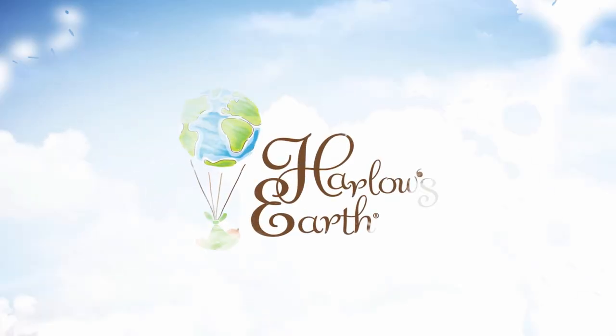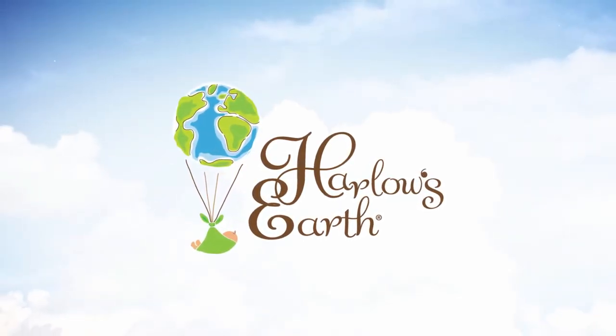Hi guys, it's Cassie with Harlow's Earth and today we're going to be talking about what you need for your home birth kit. I've had the experience of a hospital birth with my first baby, a birthing center with my second, and a home birth with my last. So hopefully these tips can help you. Here are the 20 things that you need to have prepared and ready for your home birth.